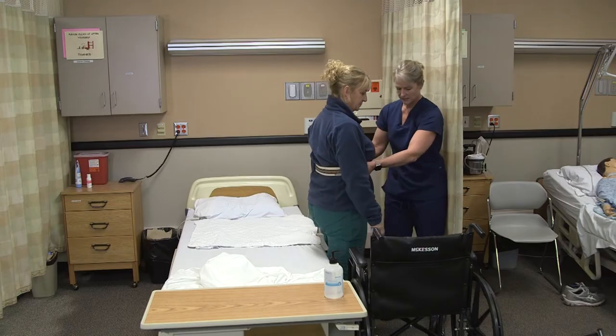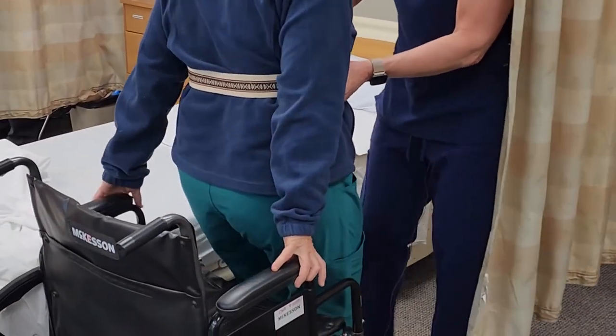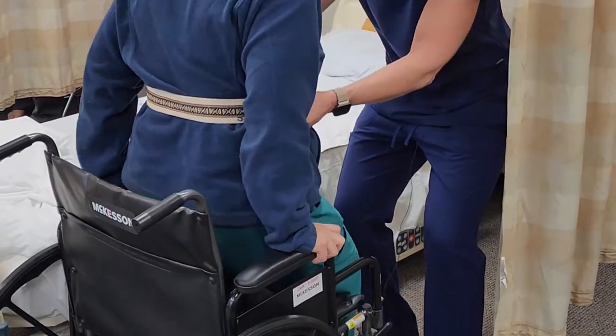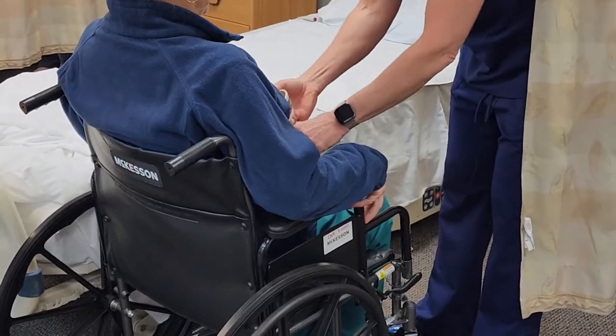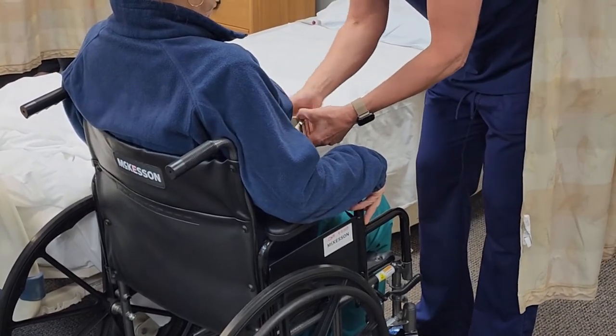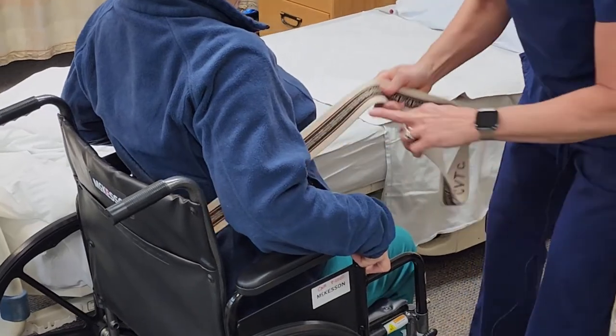Are you feeling okay? Take a step towards the wheelchair and then put your hands on the armrest. We're going to sit — one, two, three. Are you sitting okay? Let's get your gait belt off. Sit forward a little bit so we don't hurt your skin.